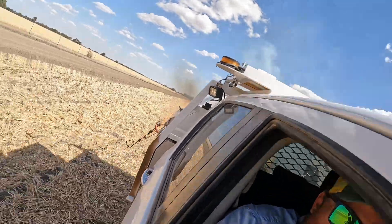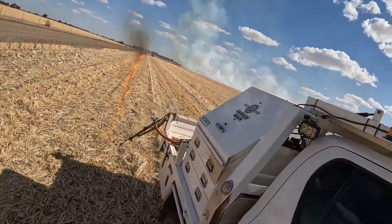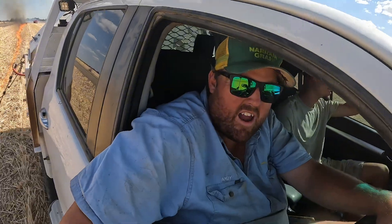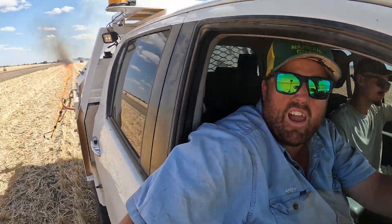Welcome to this week's YouTube video. First job for the week - get a bit of fire going, clean this paddock up for some laser bucking we're going to do later on in the week.